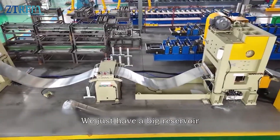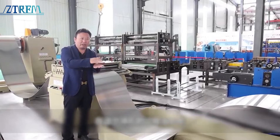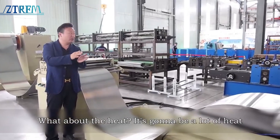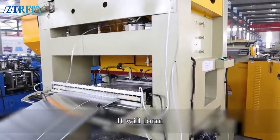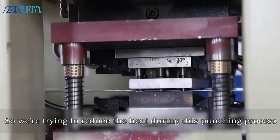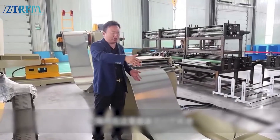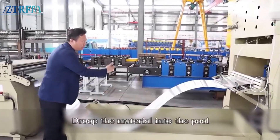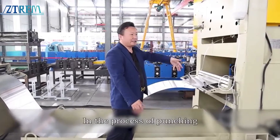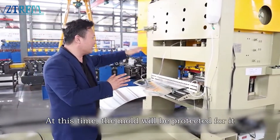We have a big reservoir here. In the middle of the punching process, the material gets hot — it generates a lot of heat. After a certain amount of heat, it will cause the mold to become rigid and reduce its hardness. So we're trying to reduce the heat during the punching process. There's a pool in here — we droop the material into the pool and into our mold. You can see the emulsion here. In the process of punching, it dissipates heat in time, and the mold will be protected.